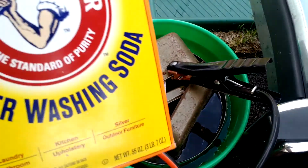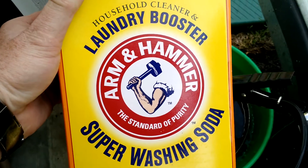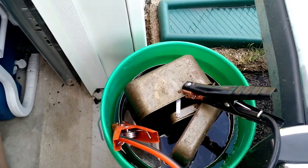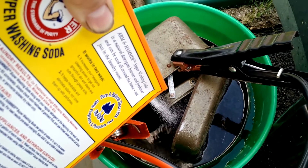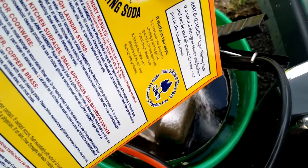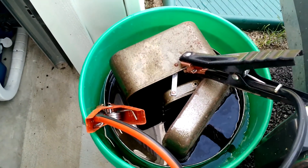Then you add washing soda — not baking soda, though baking soda can work. The washing soda makes the water more conductive, which speeds up the process quite a bit. I'm going to add about a cup — there really is no science to this, it doesn't take much. Since the whole item isn't submerged, when we're done we'll flip it over and do it again. So some sprinkling on top isn't a big deal — we'll flip it and de-rust the other side.